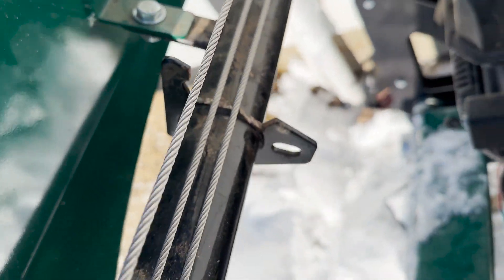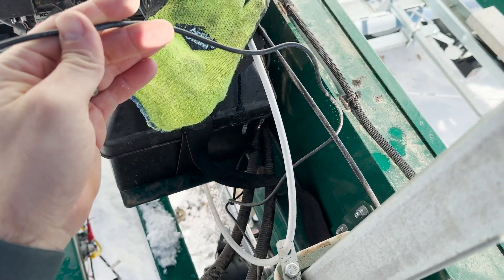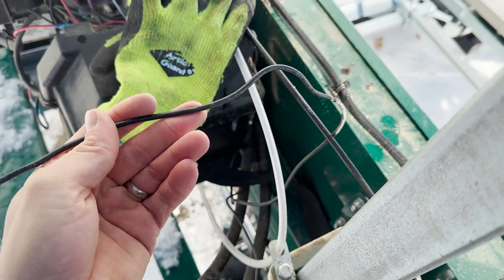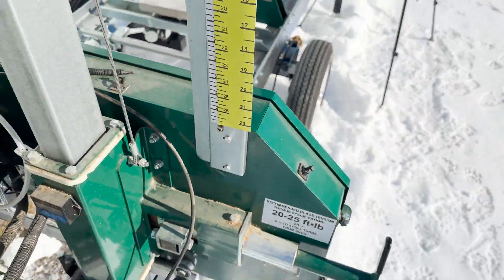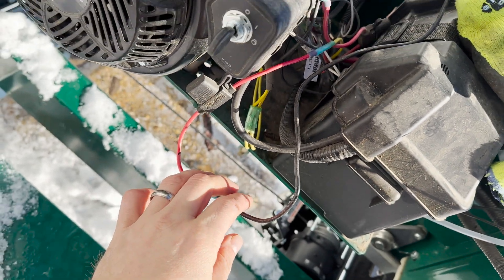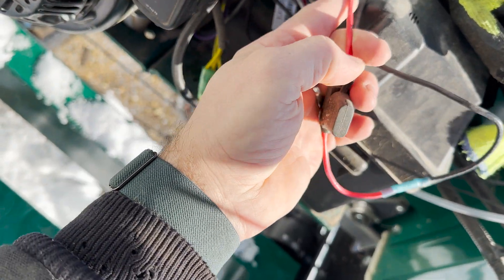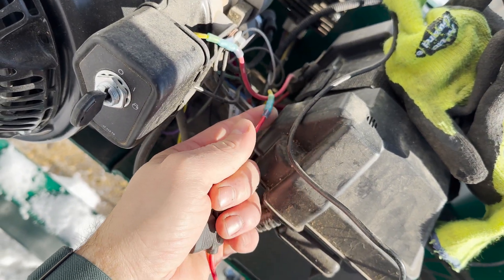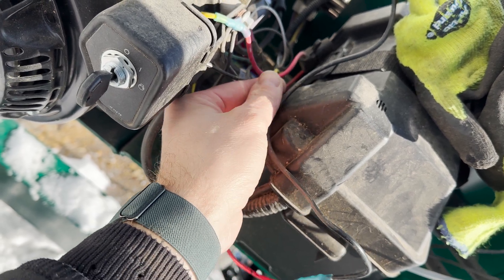For wiring, I ran the wire — make sure to leave it long enough so when it goes up and down, it's not going to be too short. That just comes around to here, and I put a fuse in line. Then I hooked it up to the ignition wiring harness. There's an extra wire on the 130 Max's that comes out of your ignition switch.